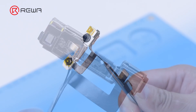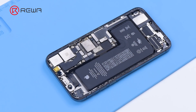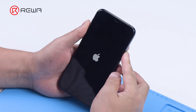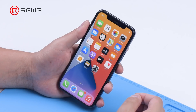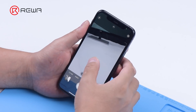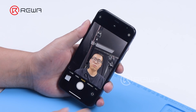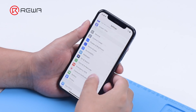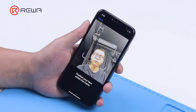Then install the front camera module to test. Turn on the phone. Both the front and rear cameras work fine.